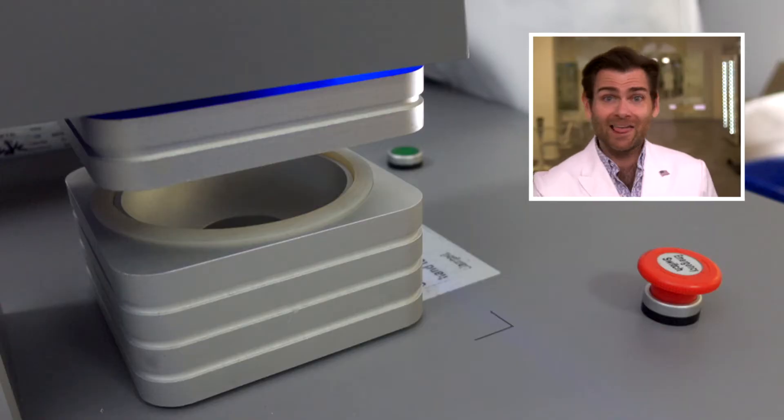Hey everyone, welcome back where we are testing every single mask in the free world. That's right, all the masks that you can get in America right here in our PFE machine. We're testing it for you. Today we are testing the Mediacom Safe Mask Free Flow. This is a really cool mask but before I show you why, let's get it inside the clamp machine.